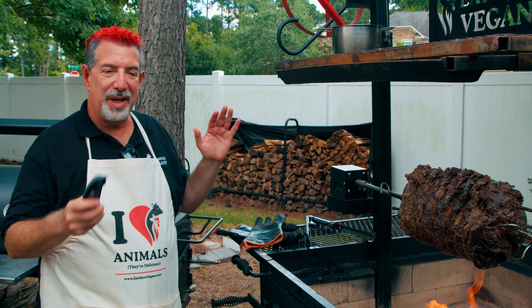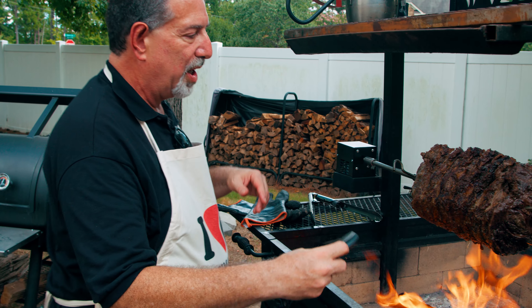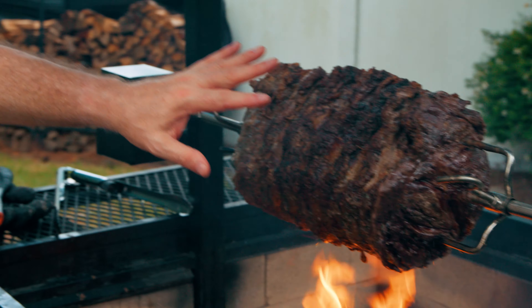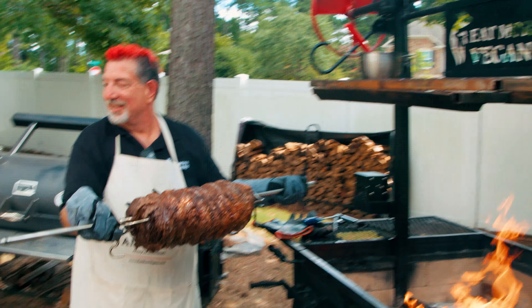According to the Meater app we are getting really close and probably even done. We're looking for about 120 degrees at the center — and right there, we've got rare in the middle. We're gonna have medium rare on the outside as this continues cooking. Boy, that butter is having an impact on the fire — it's gonna be fun getting this off of here.